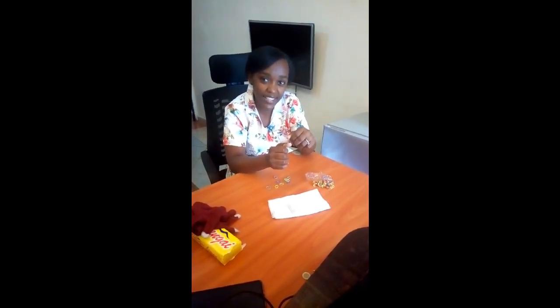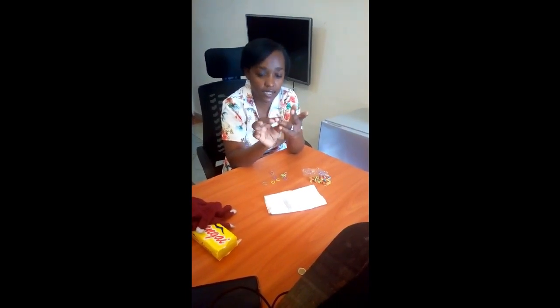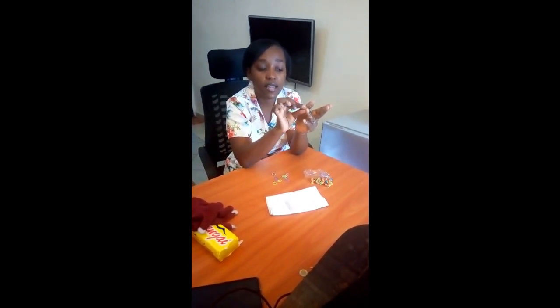Put your thumb finger — show me your thumb finger. Very good. Then you put this ring finger — you cross it like this. The first one you have to cross it: thumb finger, ring finger, you cross the first one like that.